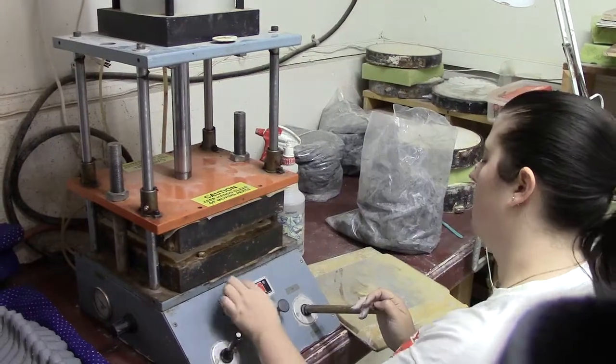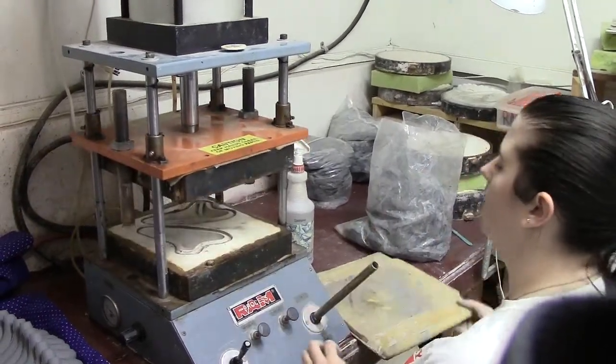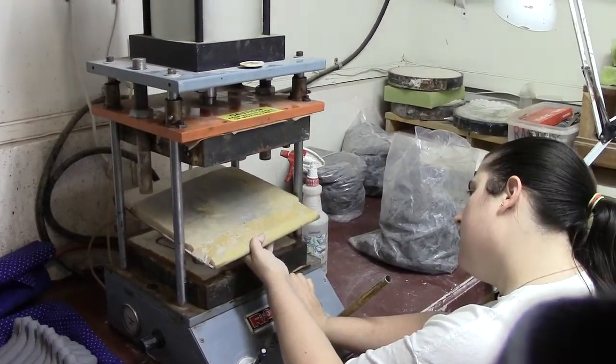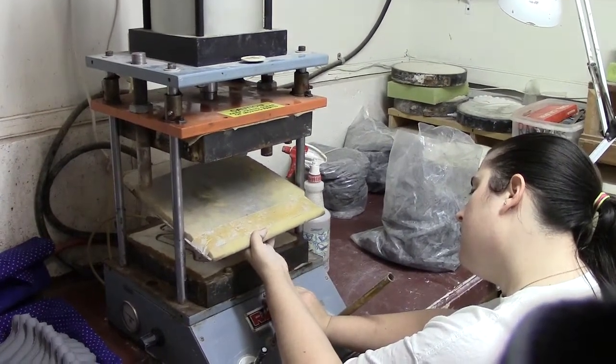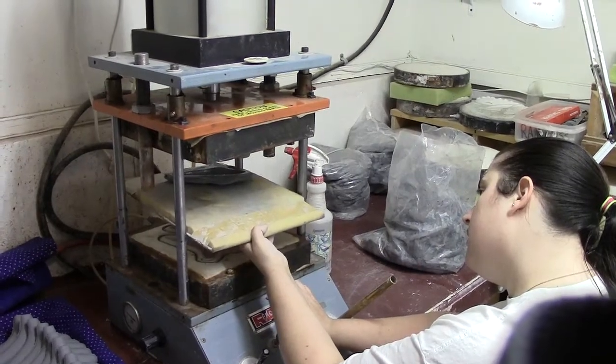Once the pressing is done, some air is injected into the bottom mold which releases it, and then air is put on top. Within a couple of seconds the pieces that were just pressed out will drop off — here's one and here's the other one.